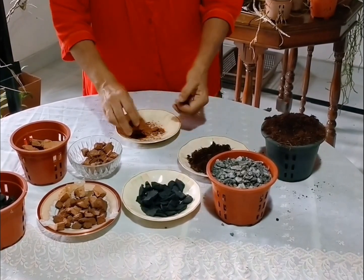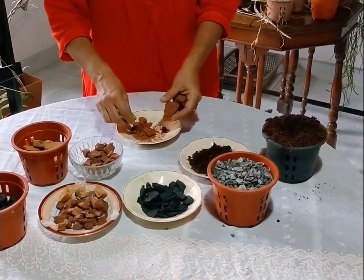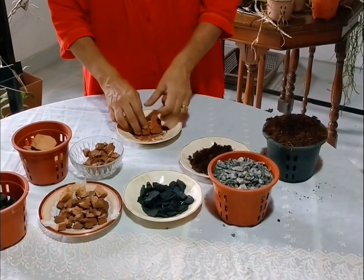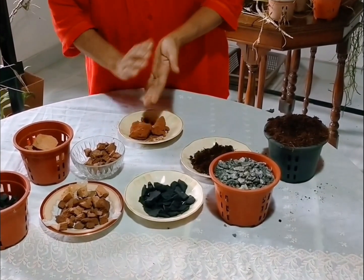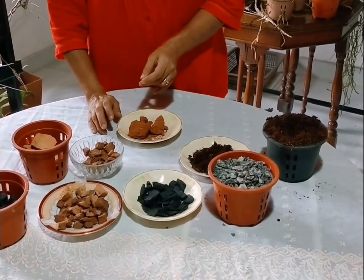It can be used to use some more than this. This is how to use some of the transports. The sample is used to use some more. Next we will use the plant in a large amount.